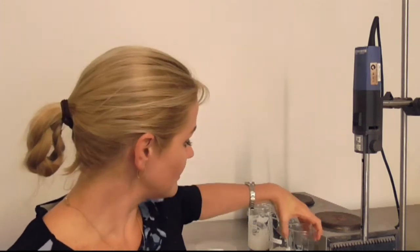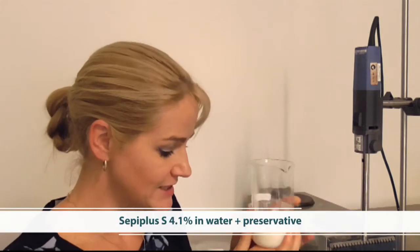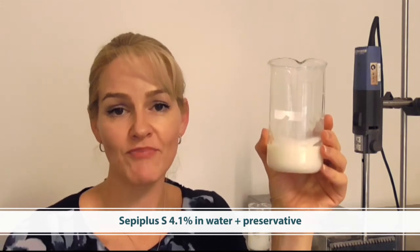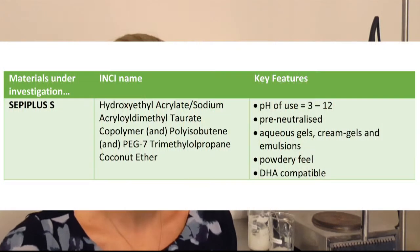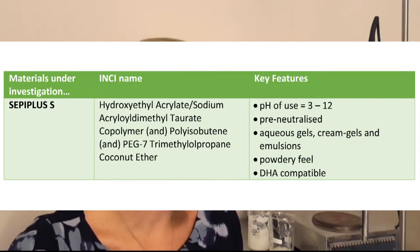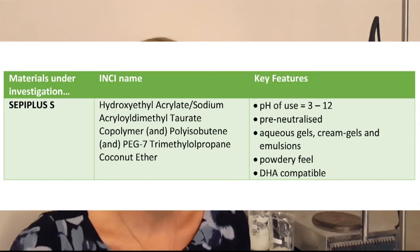Before I add salt to these polymers in water to show you how electrolyte resistant they are, I'm going to show you how they look when prepared using standard preparation methods. This first one is Cepi Plus S — a very simple formulation of the polymer in water with preservative added — so you can see the viscosity it can build into the formulation, as well as the sensory aspects it can bring. It's suitable for aqueous gels, cream gels, and emulsions, and imparts a beautiful powdery feel.